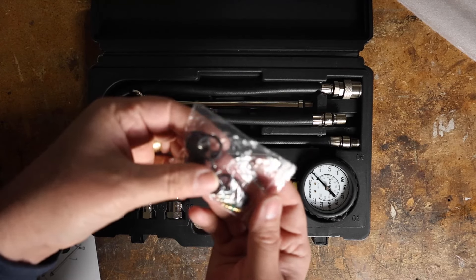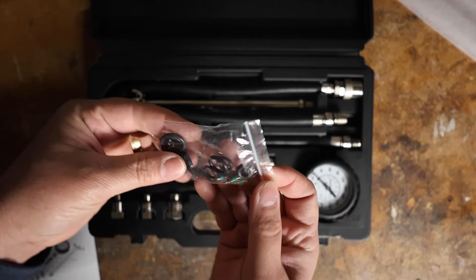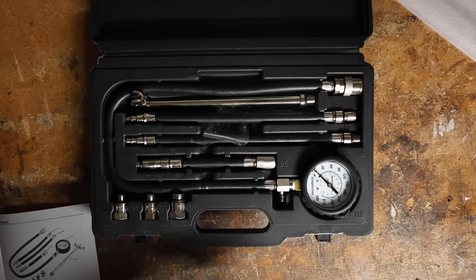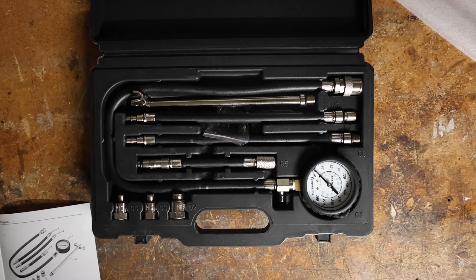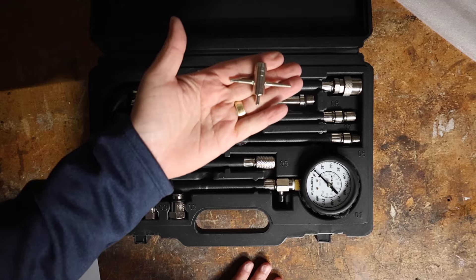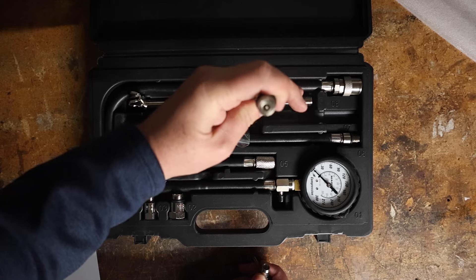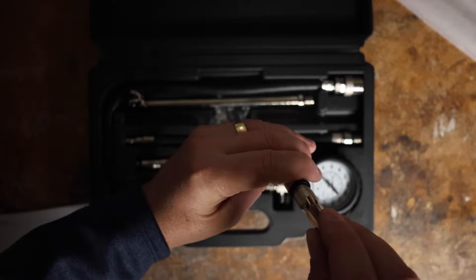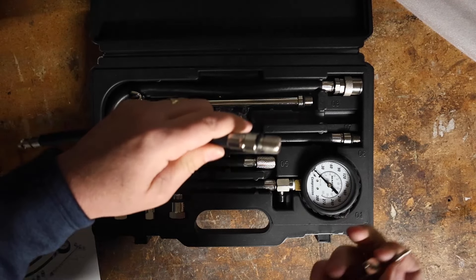This kit also comes with extra O-rings and Schrader valves. One of the things I did when I first got it was tighten all the Schrader valves, because some were a little loose. So if you buy this kit, you might want to tighten your Schrader valves up. The Schrader valve is in there, and this end here goes around the Schrader valve — you can either loosen it, pull it out, or tighten it. I just tightened all mine down.